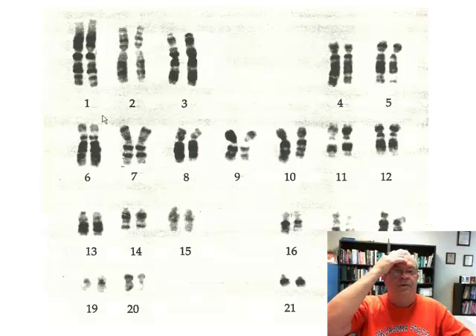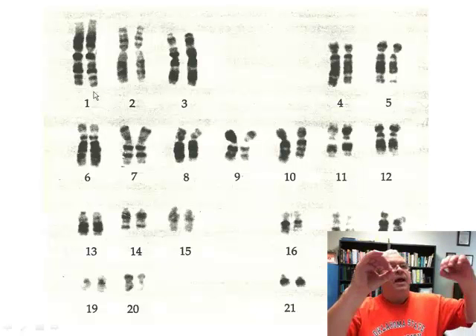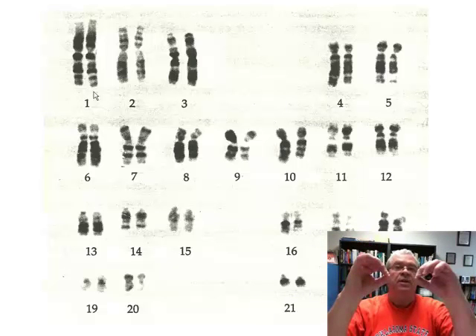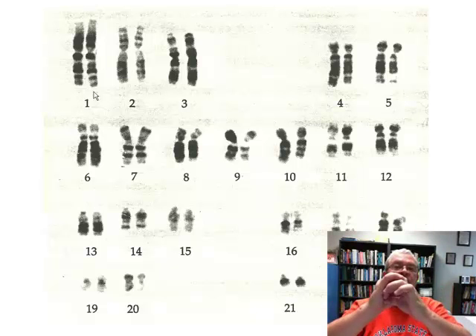Now, let's think about where half of each pair originally comes from — from each parent, right? Looking at pair number one, can you tell which one came from which parent just by looking? No, you can't. Let's say the left one came from the person's mother in the egg cell, and the right one came from the person's father in the sperm cell. So half of each pair comes in the egg cell, and half of each pair comes in the sperm cell. For human beings, how many chromosomes are in a human egg cell or sperm cell? Half of each pair — that would be 23.